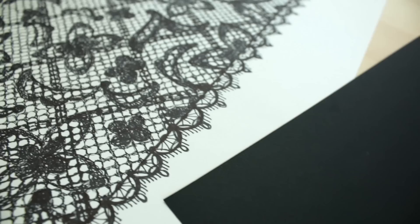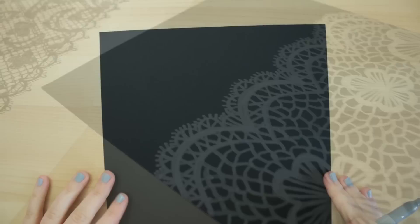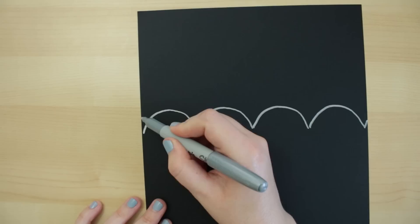The second way you can make a lace pattern is more freehand and might take less time. I'm trying this one on black paper with a metallic marker. You can also use opaque pens or white paper as well. To start out, I'm making the trim with similar loops.